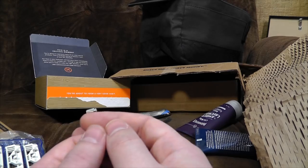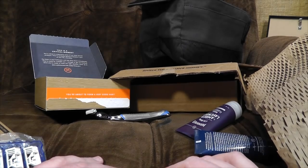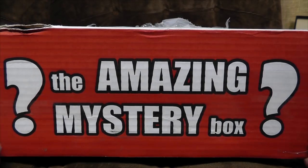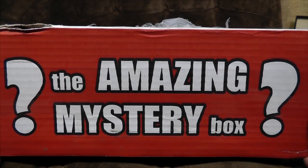Okay, there ends the sponsored part of the video. Let us look at some more boxes of stuff. Boom! It is the giant amazing mystery box, which always has slightly older stuff in it but like a huge amount of it for your money. There's an awful lot of bits and bobs going on.